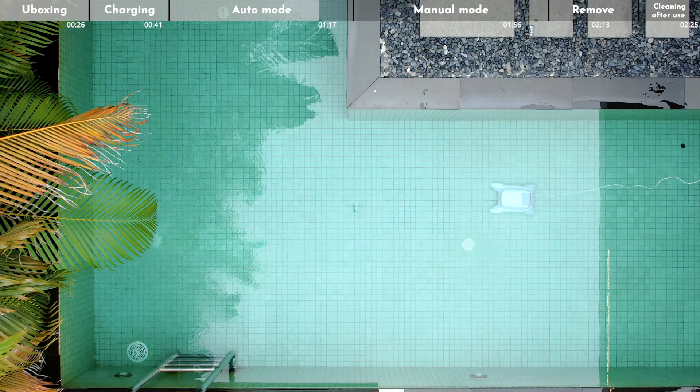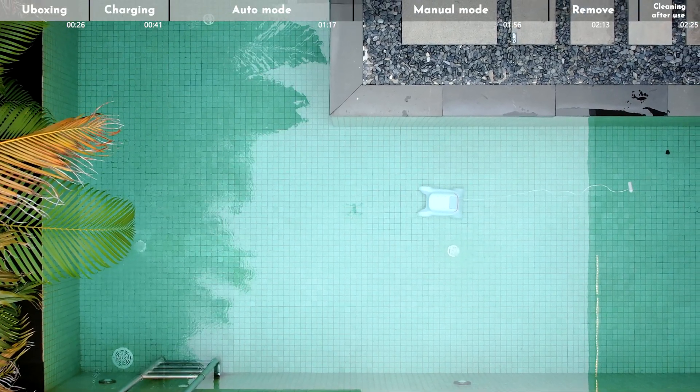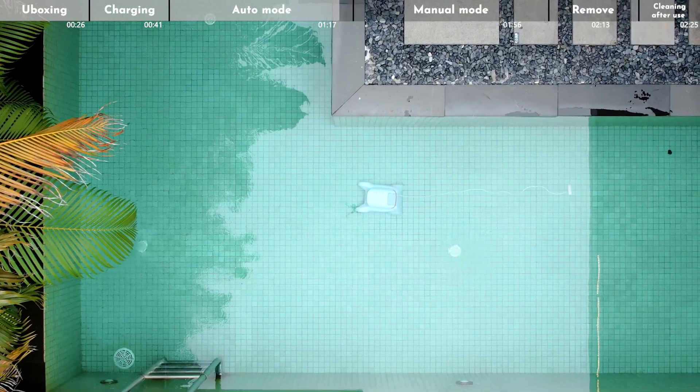With the Genkino P1, you can easily clean large pools of up to 150 square meters in size.